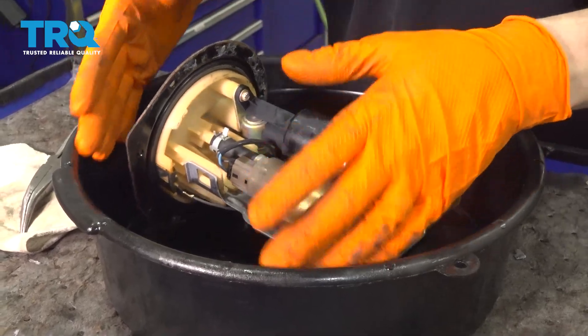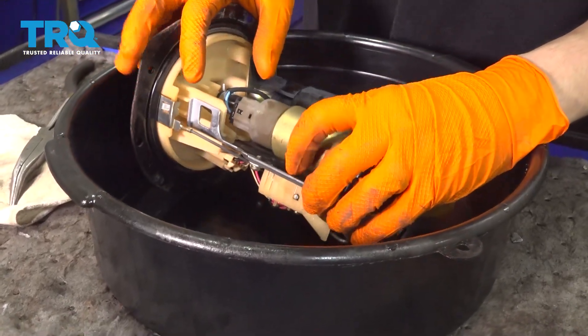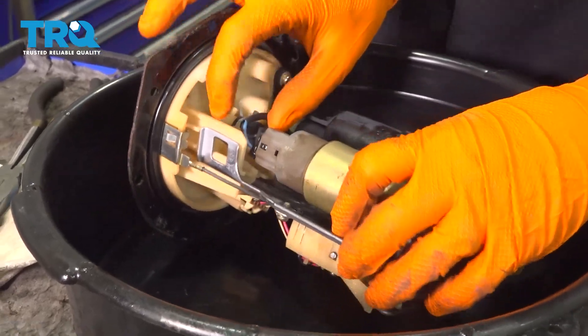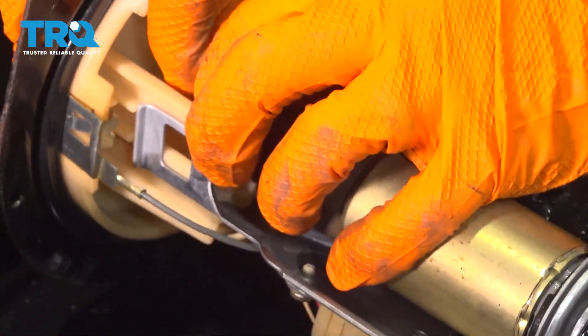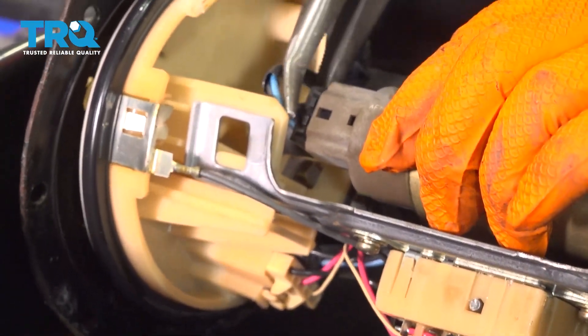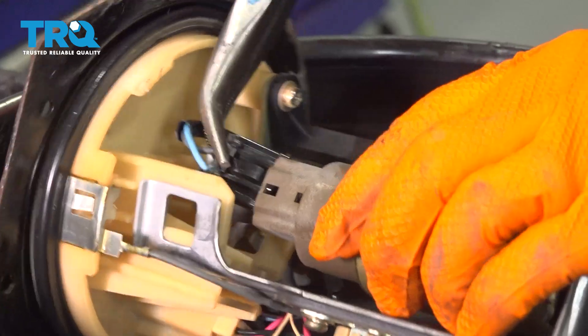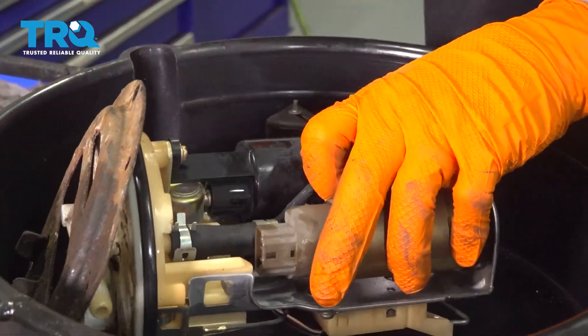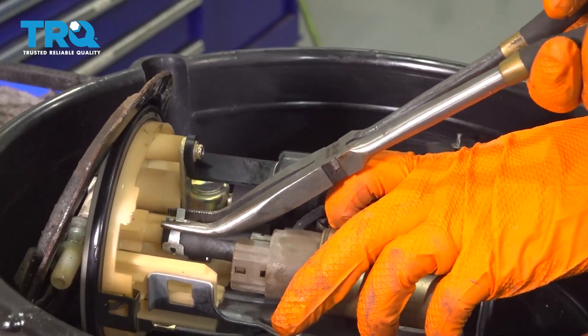I have the fuel pump assembly in a little bucket — it's going to leak fuel, so make sure you're working in a safe area. Let's unplug it first. Press down on this connector to unlock it and pull it out — use some pliers to help. Now we have to disconnect this hose; grab the hose clamp and pull it off the top.